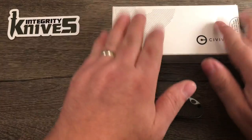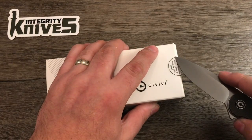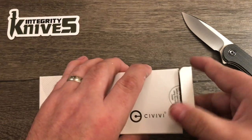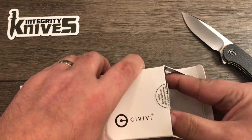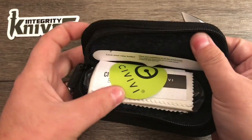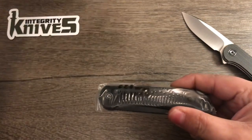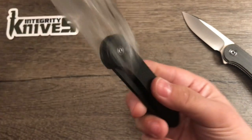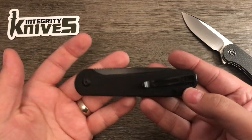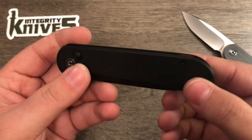The reason I got this now is because of this other knife — I figured it'd be nice to have a comparison. This is another Civivi, and this is the button lock version of the Civivi Elementum.